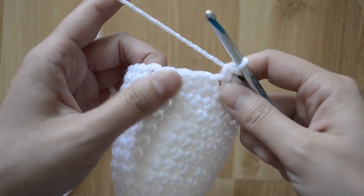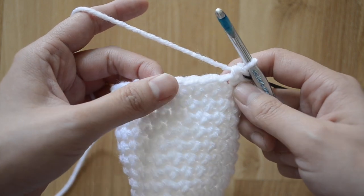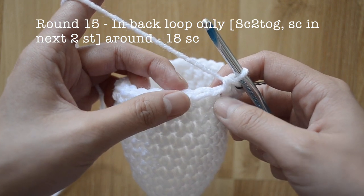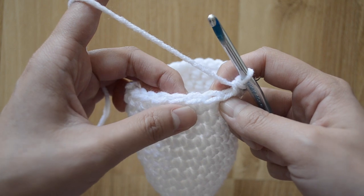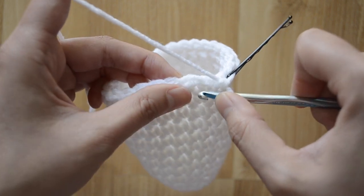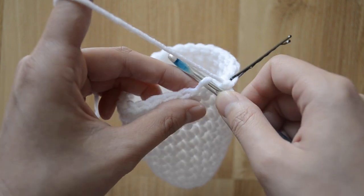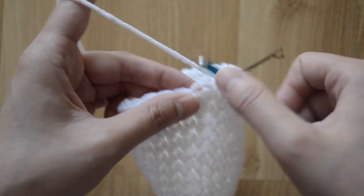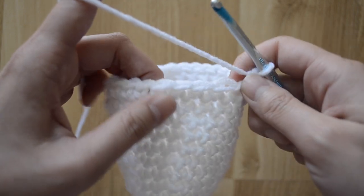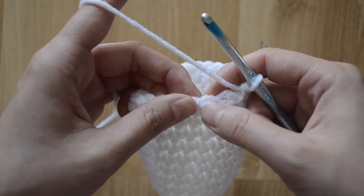Now we're ready to close up our chick by decreasing stitches. For our fifteenth round we want to move from twenty-four to eighteen stitches. I'm gonna do that in the back loops only — before we were going through both loops, but now for this round only I just want to go through the back loop. The pattern for this round is going to be a decrease and then a single crochet stitch, single crochet stitch.